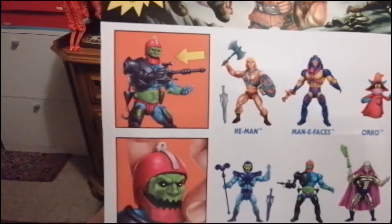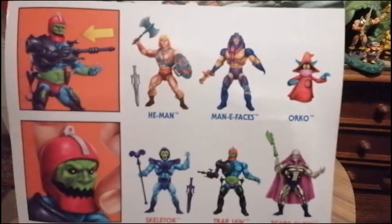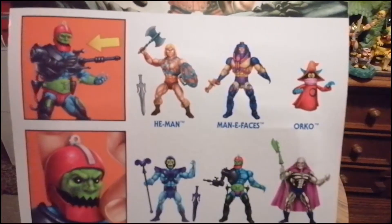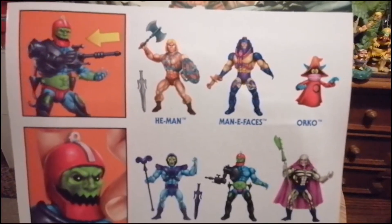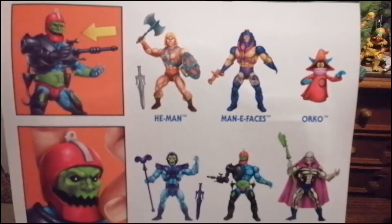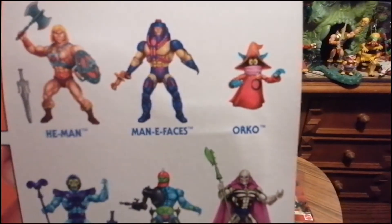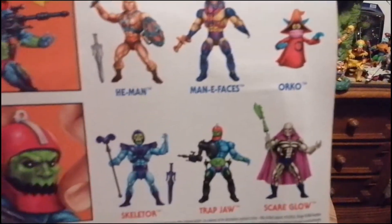Hier ist das Action Feature: dass man die Waffen drauf machen kann, dass man den Kiefer bewegen kann, und hier die Wave. War echt klasse. Maniface ist eine super coole Figur. Meine allererste Figur, die ich jemals hatte, habe ich von meinem Vater geschenkt gekriegt. Orko fehlt uns leider immer noch bei den Origins, aber den Rest haben wir.